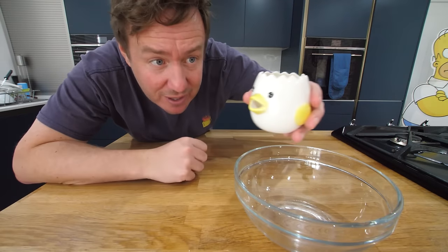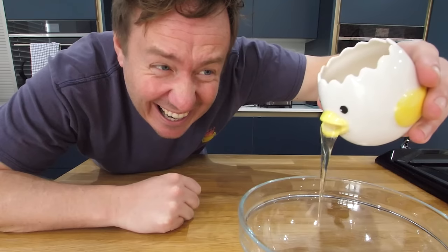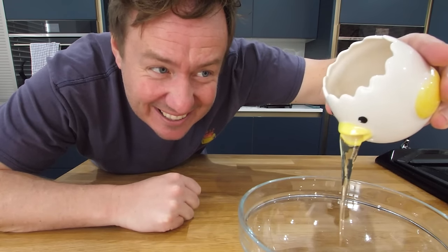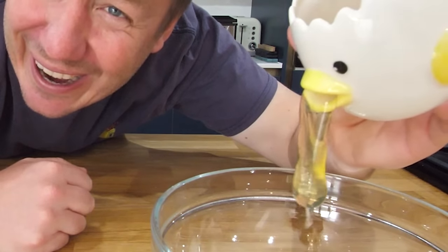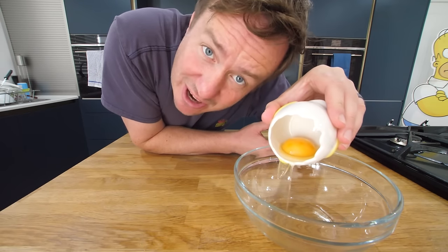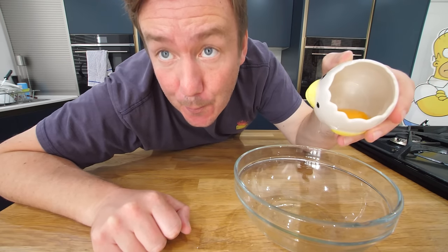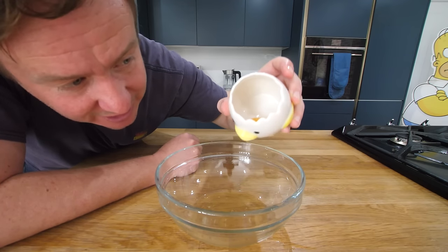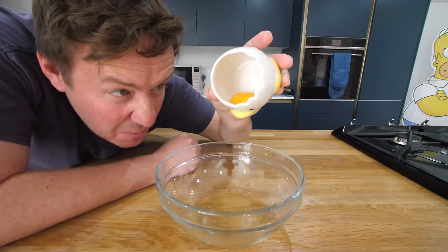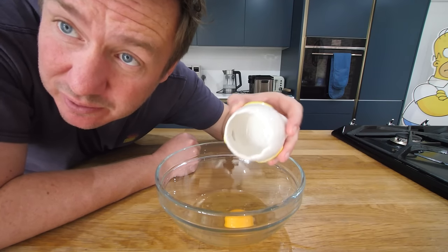All right, here we go. Let's see if we can separate the egg. Look at that — oh, that looks disgusting. The yolk's just sat there going, 'Where are you guys going? Don't leave me.' It's pretty much all gone. In fact, if I rotate it a little bit more, then some might try and come out. We'll leave that.